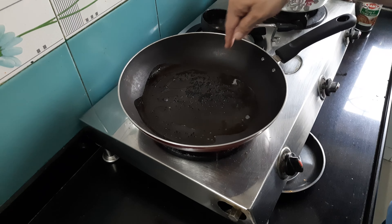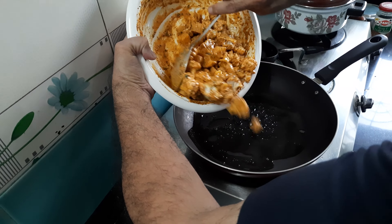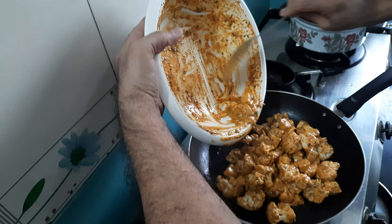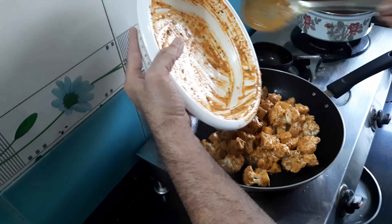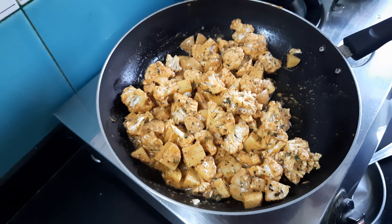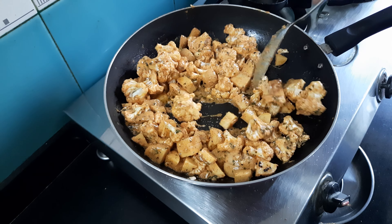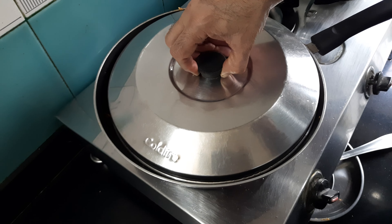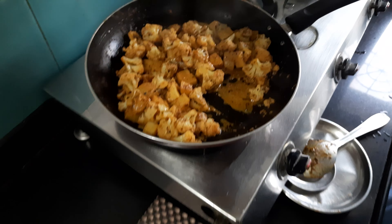The oil has heated up and the chironji is spluttering — adding chironji is optional. I'm now simply adding the marinated cauliflower and potatoes, putting a lid over the pan, and letting it cook on a low flame until it becomes a little soft. It took around 15 to 20 minutes to get this vegetable cooked.